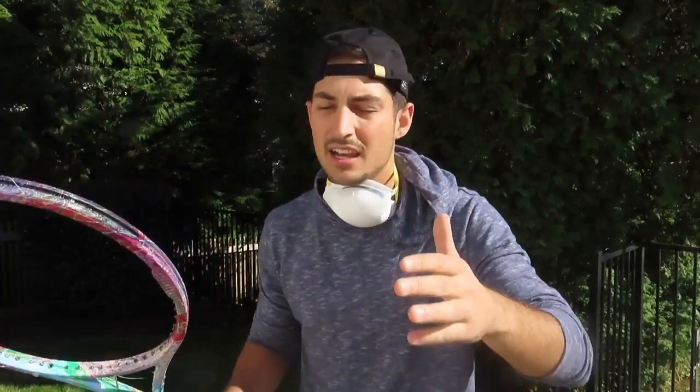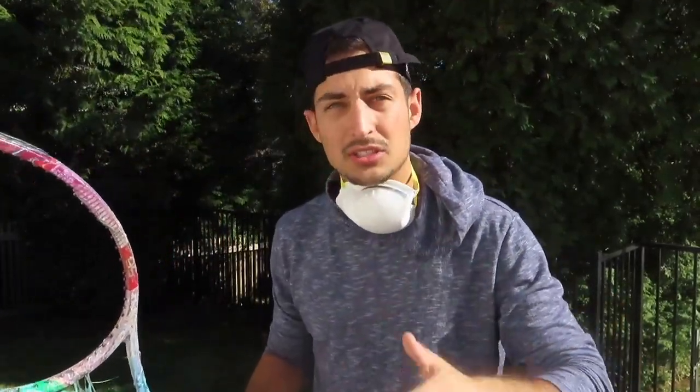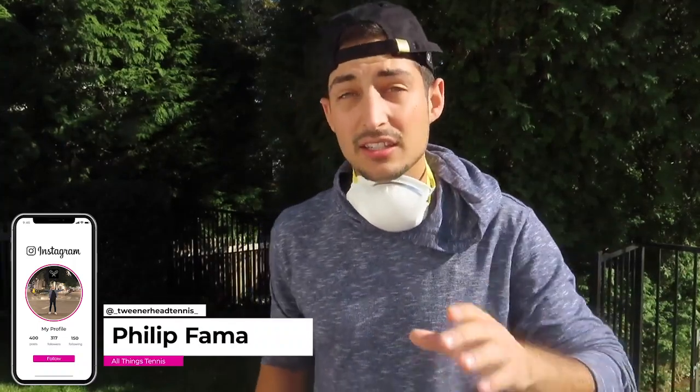If you guys did enjoy this video, make sure you leave a big like. If we get to 20 likes, I'll do tennis shoes and a tennis ball as well. If you're new to the channel, feel free to hit that subscribe button — we're on our road to 700 subscribers. Check out our social medias: Facebook, Twitter, Instagram, and our website at tweenerheadtennis.com. We're going to Houston this coming Saturday to be a hitting partner for the Oracle Challenger — we've done it before in New Haven but we'll have a lot more content this time. Hope to see you guys next time, thanks!